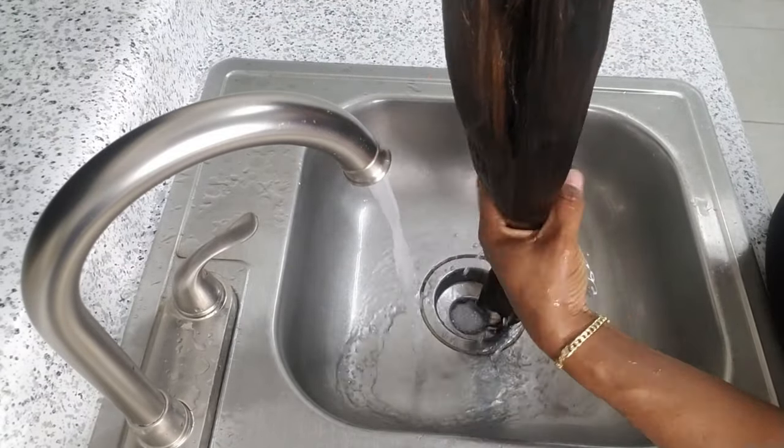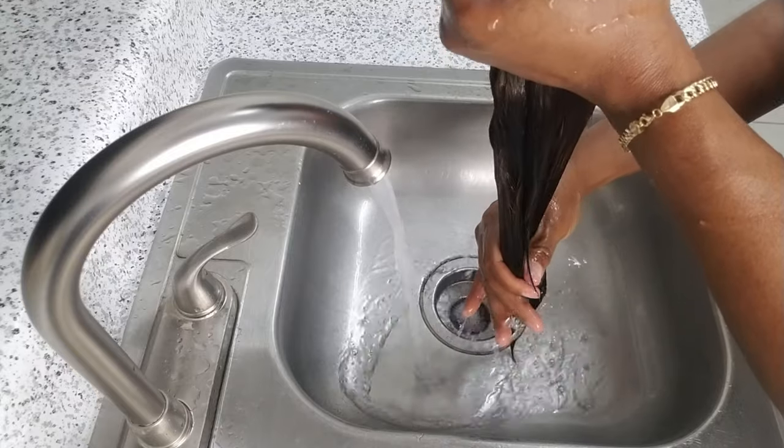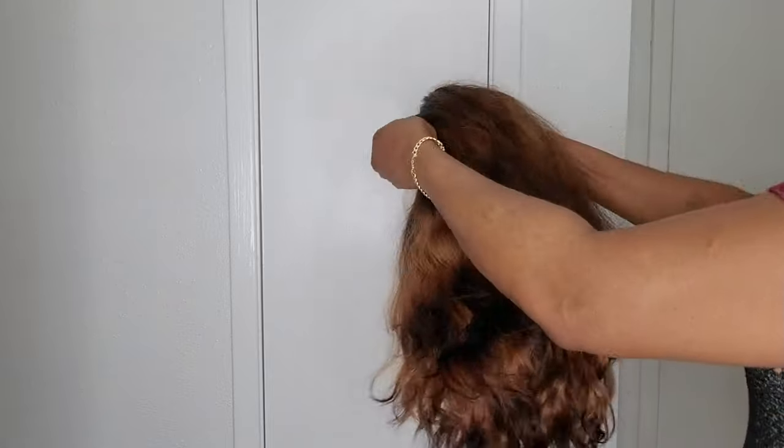So when I'm done rinsing out the hair, I then squeeze out the water from the hair and then I leave the hair to dry. Now that the hair is dry, I will go ahead to brush the hair.